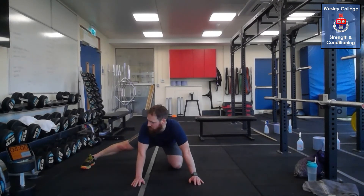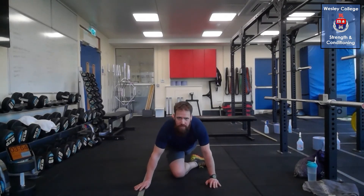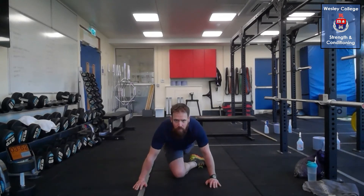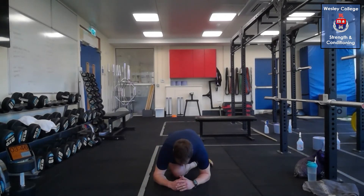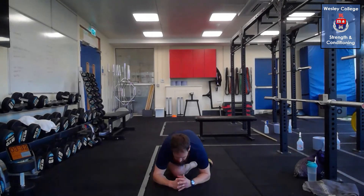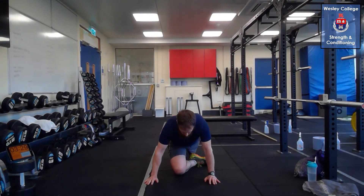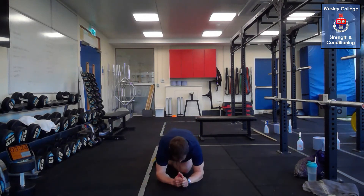Moving to pigeon stretch to stretch the glute. In the push-up position, bring the knee between your hands, keep your hips closed and lean back into it — try to lie flat on the thigh. Breath in, breath out and relax into the stretch. Don't allow your torso and hips to roll open — keep them closed and you'll find that generates a better stretch in the hip. Switch it over to the opposite leg, breath in, breath out, relax into that stretch and hold.